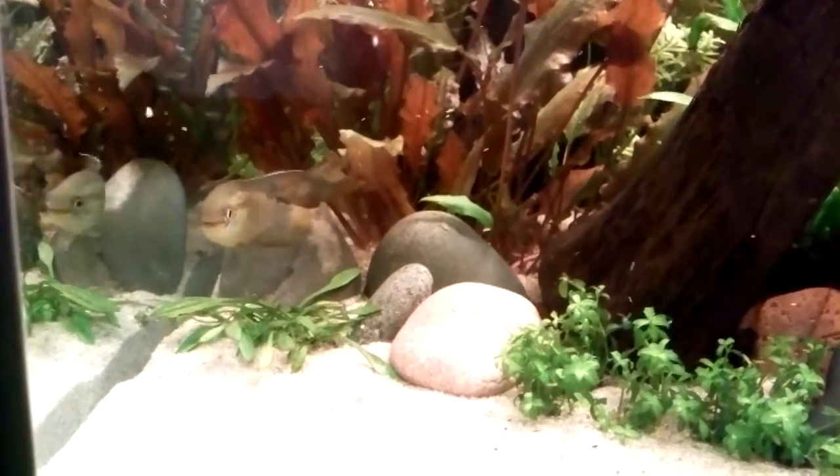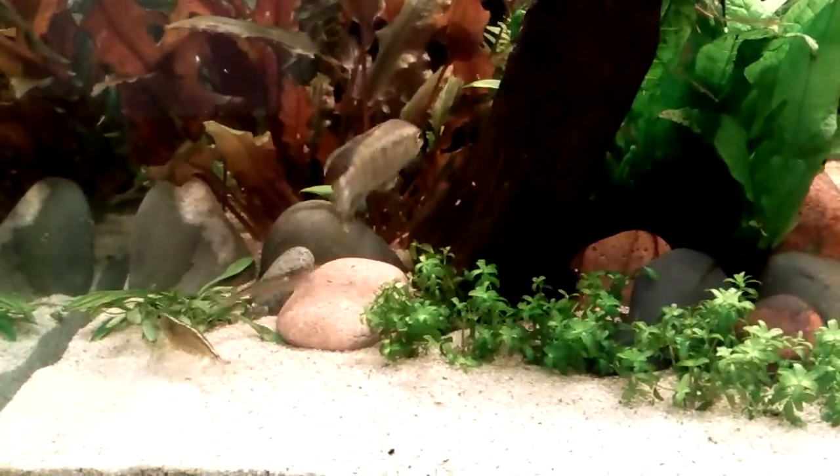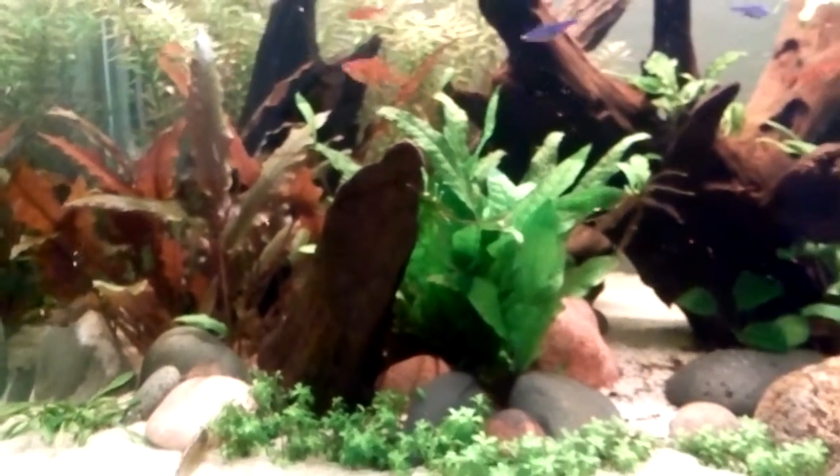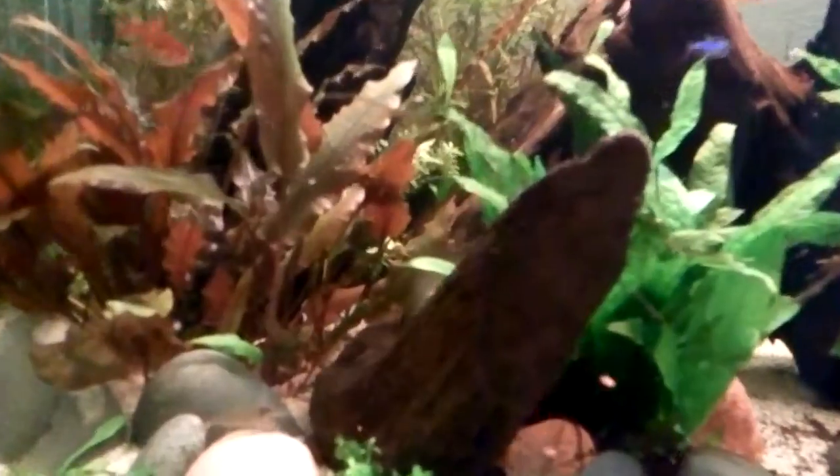He's active right now because I just threw some food in here. They definitely prefer a heavily planted tank with lots of hiding places. Basically, the more planted your tank is, the more you're going to see them because they're going to feel more comfortable.